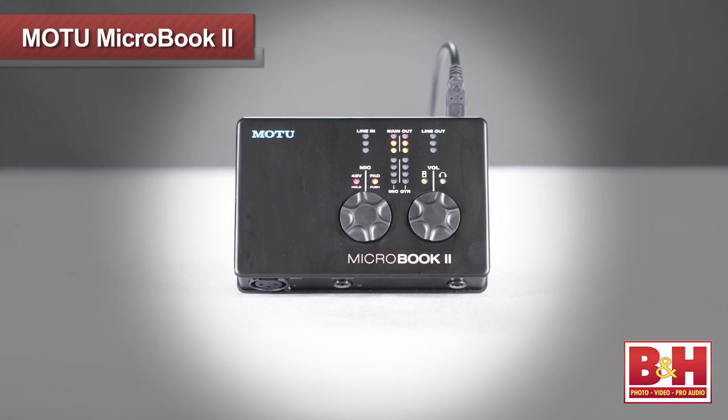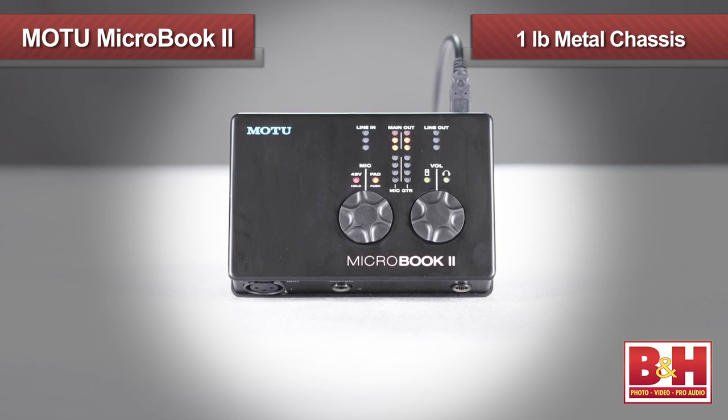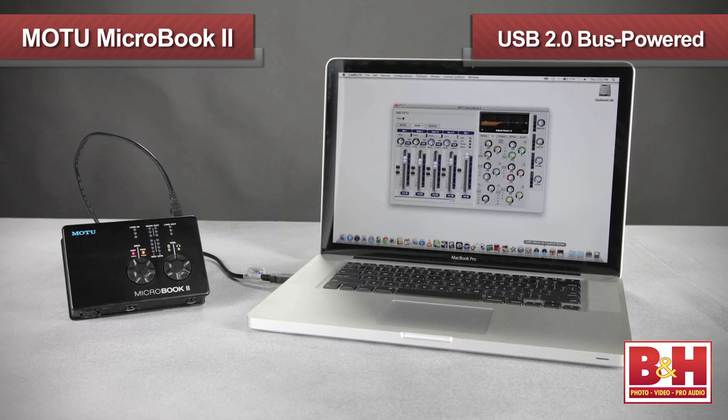The slick form factor from the first generation has been preserved. The one-pound metal chassis is still about the size of a slightly large paperback novel and gets its power from your computer's USB port. But instead of silver, the MicroBook 2 is now black.